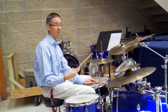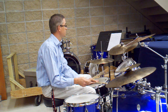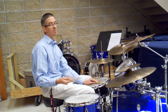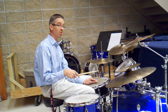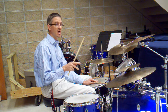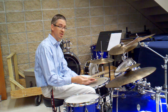Number 6, we're going to block on 2 and on 4. Number 7, we're going to play a block on the and of 2 with the swing eighth, and then we'll play on beat 4. This one you may have to slow down quite a lot and then speed it up as you get the feel of the offbeat snare block.